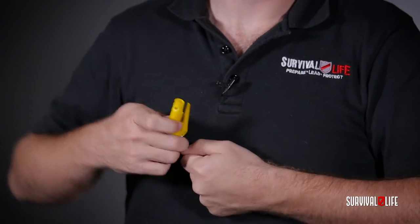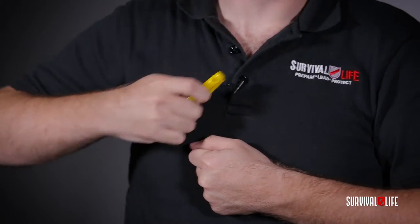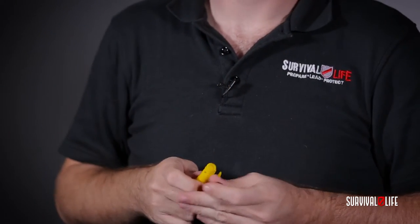Once you pull the guard off, simply grab your seatbelt, put the Evac 3 on it at about a 45 degree angle and just slice up — it should cut right through it.